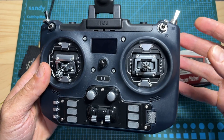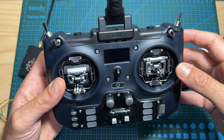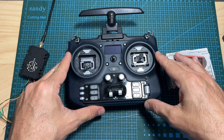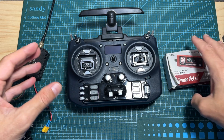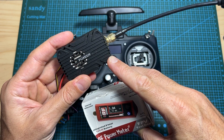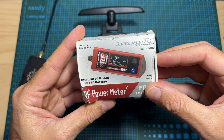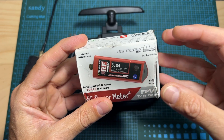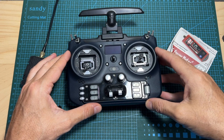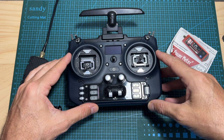That's going to do it for my review of the Jumper T20. I'm going to use it a bit more and provide further feedback if I encounter any issues. I didn't measure the output power of the Express LRS module or the JP4-in-1 module because I damaged my immersion RC RF meter after testing a 5W VTX. I may get a new RF meter, so let me know in the comments if you're interested in output power measurements. As always, thank you for watching — I hope you found it useful, feel free to ask questions below, happy flying, and see you in the next video!